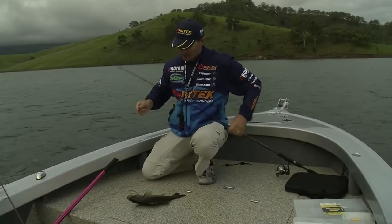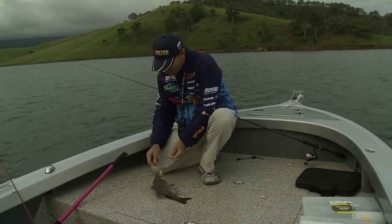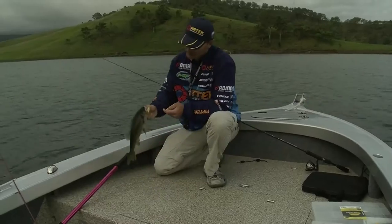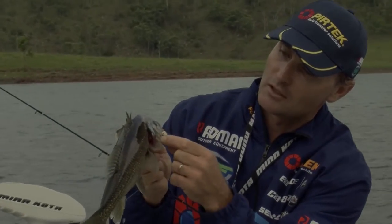Now he's not a monster bass, but pound for pound they put in such a fight. Beautiful little Aussie bass — and you can see that bibbless minnow there, he's done his job.